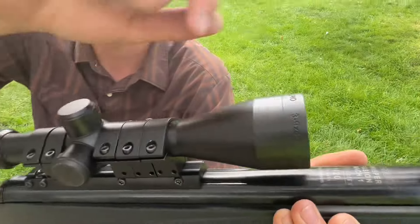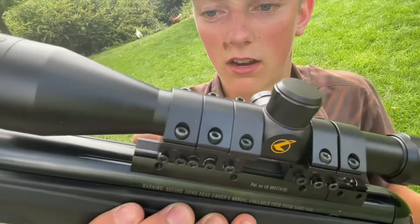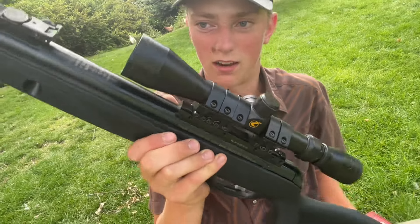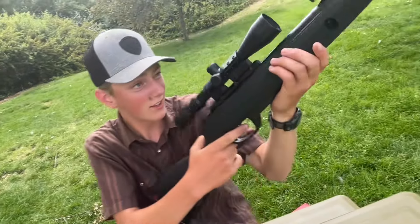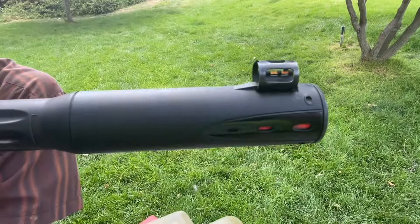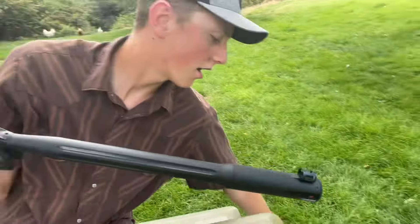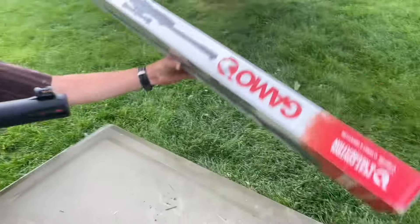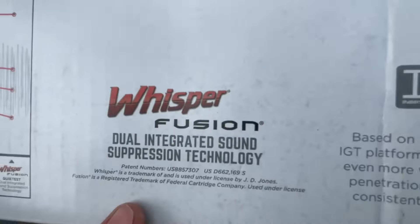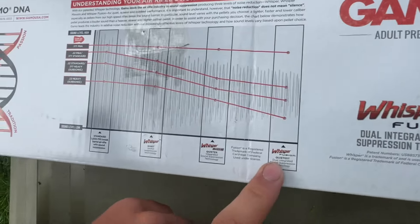The scope is pretty clear, works well, zoomable and adjustable. Comment if you think the five-ring setup looks sick or dumb — I thought it looked dumb at first but now I think it looks cool. At the very front we've got the Whisper Fusion suppressor, or silencer.